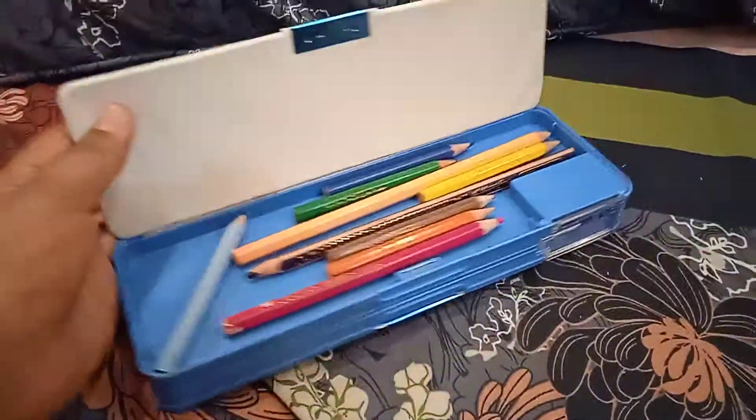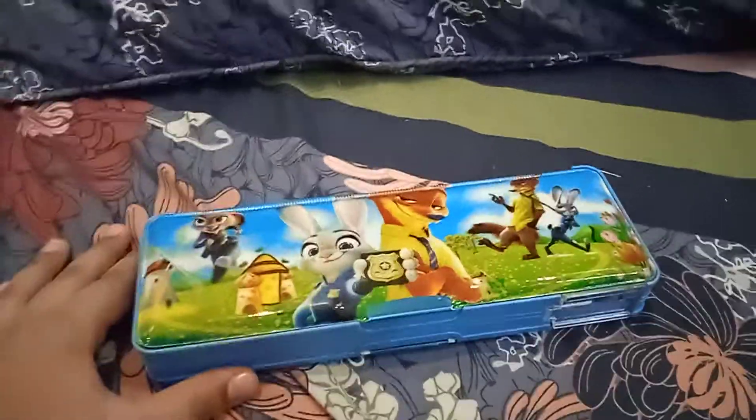Here is the back side of the geometry box. It is also looking beautiful. I love this, guys.